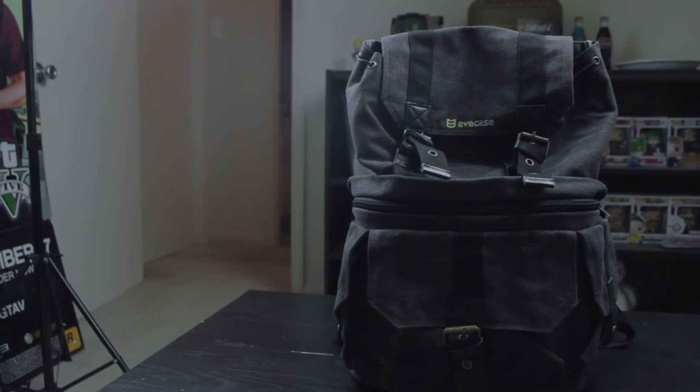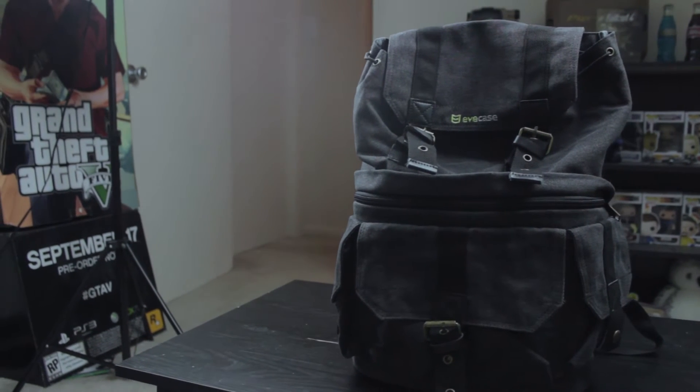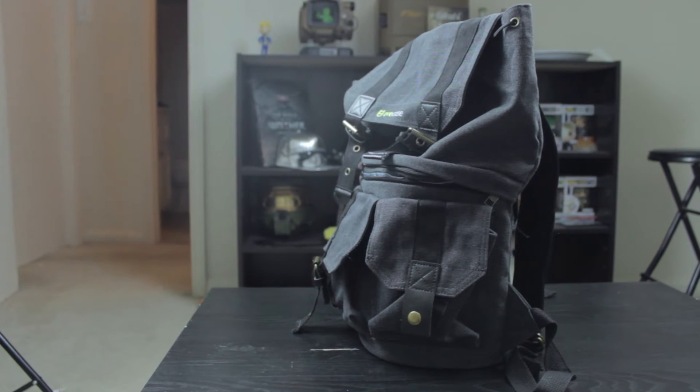The two-strap backpack design is perfect for walking around at conferences, which is honestly what I overall bought this bag for. This year I plan on going to a few things.